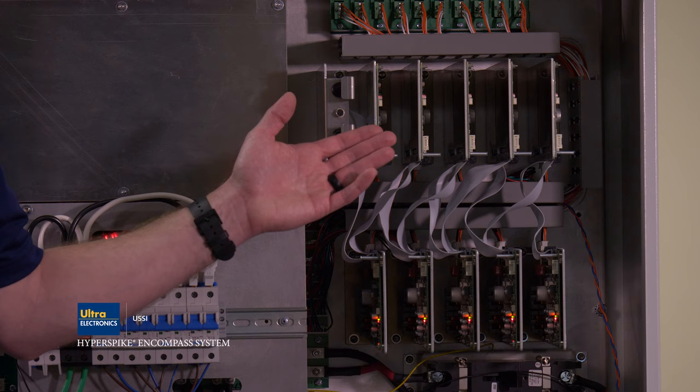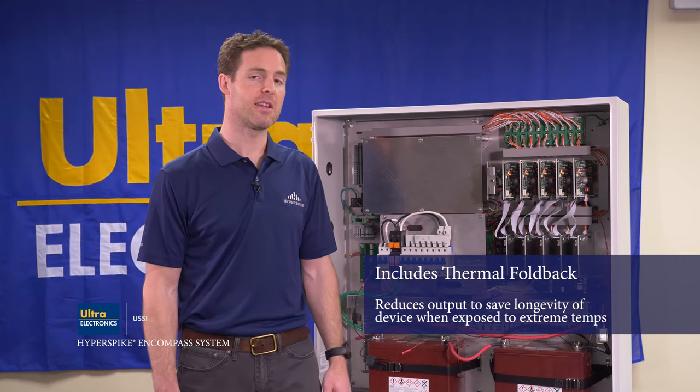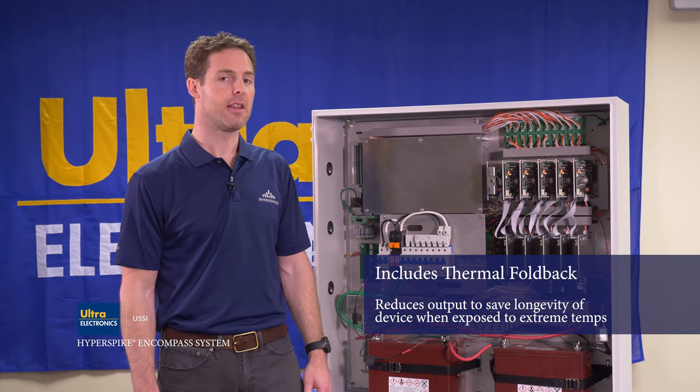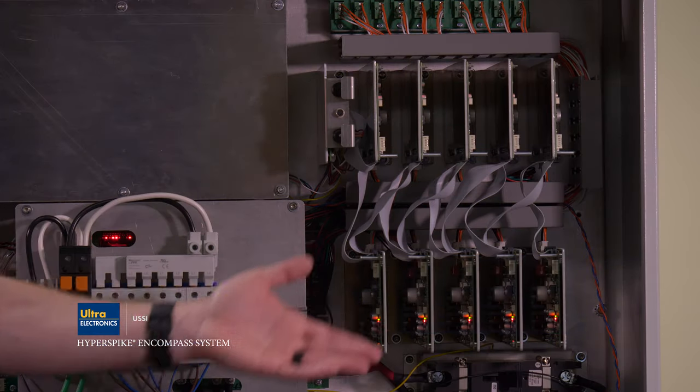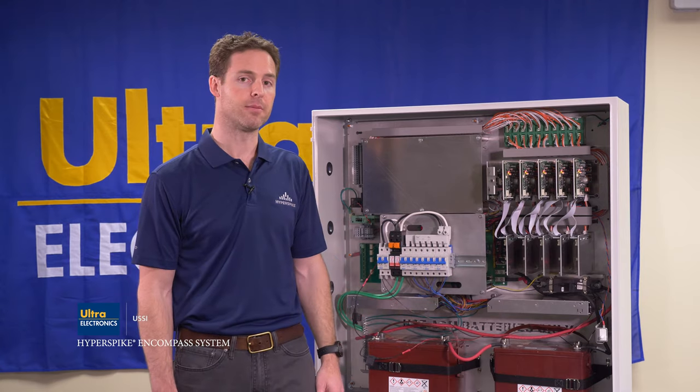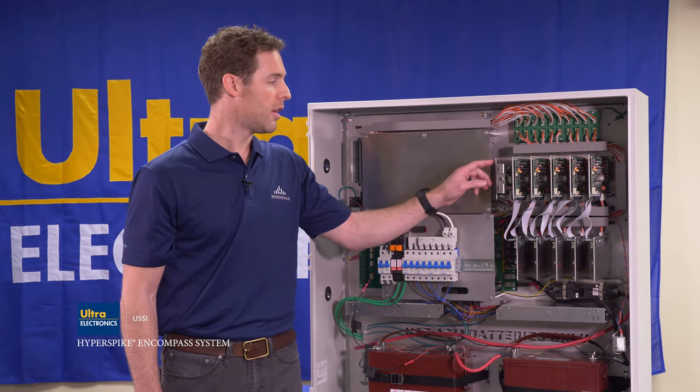One of the best features of the amplifier cards is that they are equipped with thermal foldback. This means that in extremely hot conditions they will reduce their output — you'll get reduced speaker output, but you will still be able to get your message out.